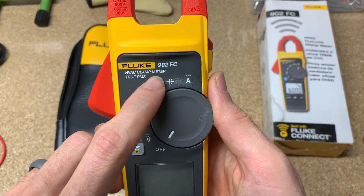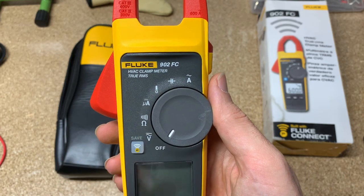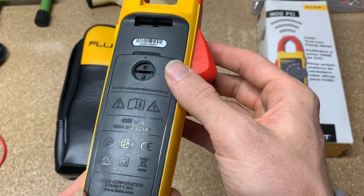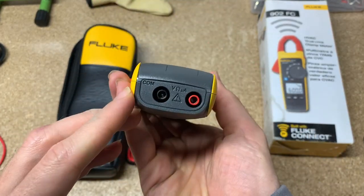You can see it's an HVAC clamp meter. It has some unique reading features that other tools don't, specifically designed for the HVAC market and does really well in that market. Third-party tested, as all Fluke meters are.